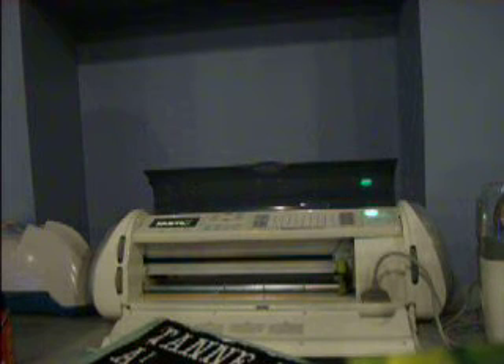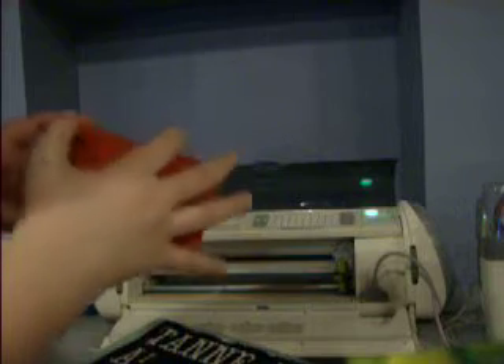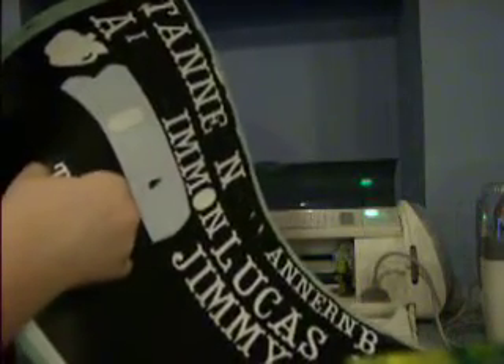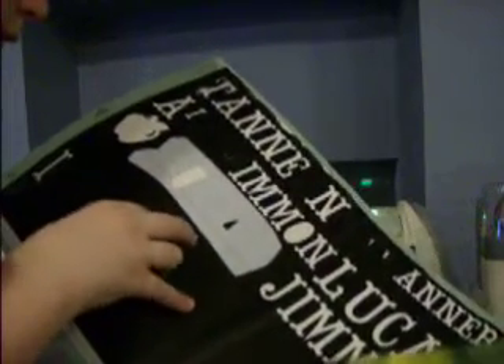I do not use transfer paper. If you all believe in it, that's fine, but I don't. If you do something wrong, you want to peel it off and just put it back on. I wish I had a cartridge that did lower caps and caps both.